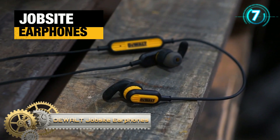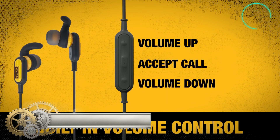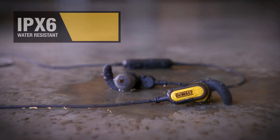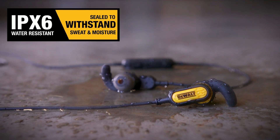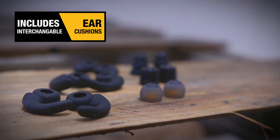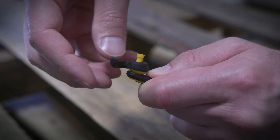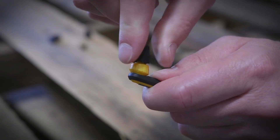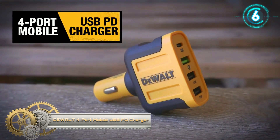Enjoy superior quality sound with dual jobsite earphones. These earphones are sealed to resist sweat and moisture and are IP6 rated to ensure the elements don't interfere with your audio. Connect to your mobile device with the 3.5mm connector. Multiple interchangeable ear cushions are included to customize the fit, and a built-in control module allows you to control volume and playback.